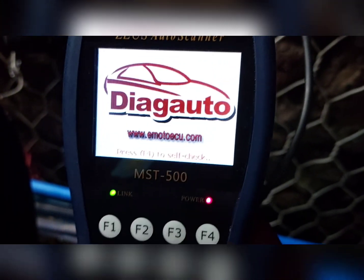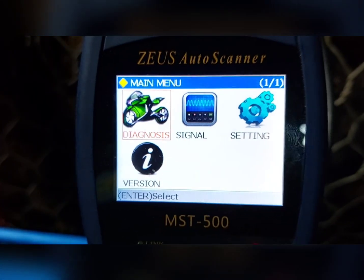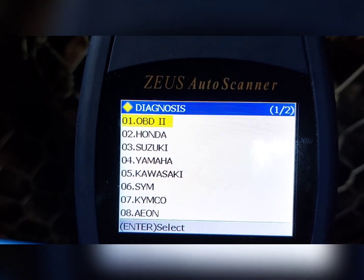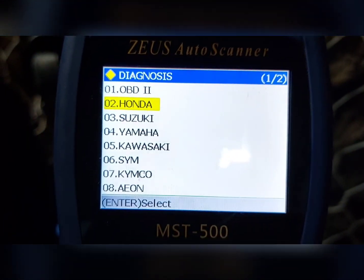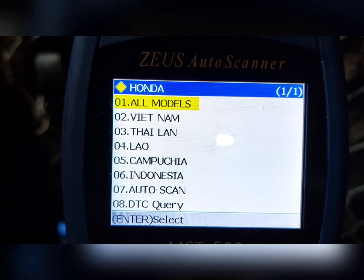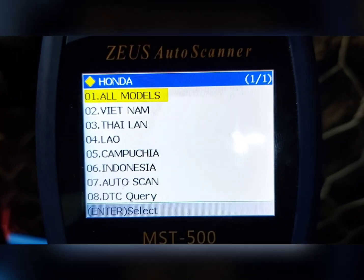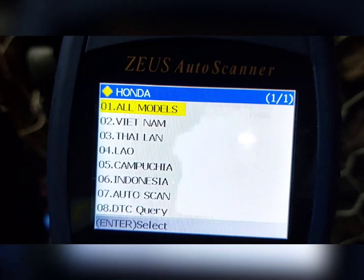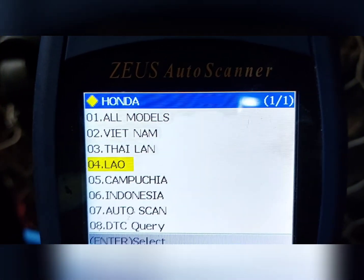Hintay lang natin lumabas yung main menu. Pupunta tayo sa Diagnosis, enter lang natin. Punta tayo sa Honda kasi ang motor na ito ay Honda. Simpli doon tayo sa Honda. Select natin, tapos okay lang. Select natin kung anong klaseng motor siya.